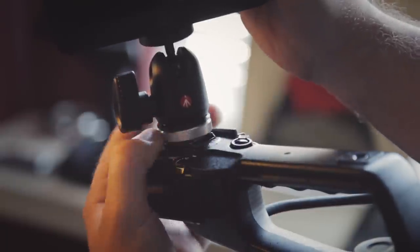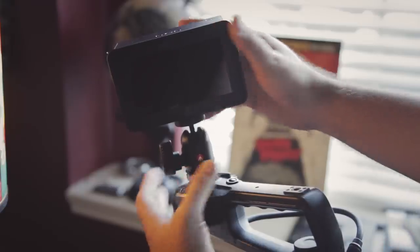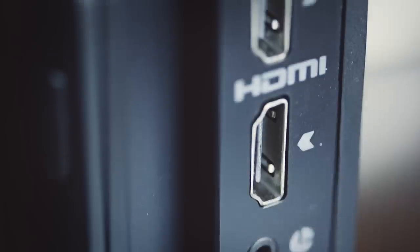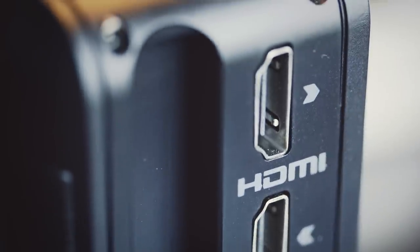I'll mount this guy to my camera using a Magic Arm or mini ball head, then connect it to my camera through HDMI, which is this recorder's only built-in connection type. You can get a converter to use SDI, which is great if you need it, but most of us really aren't going to need it for the most part.